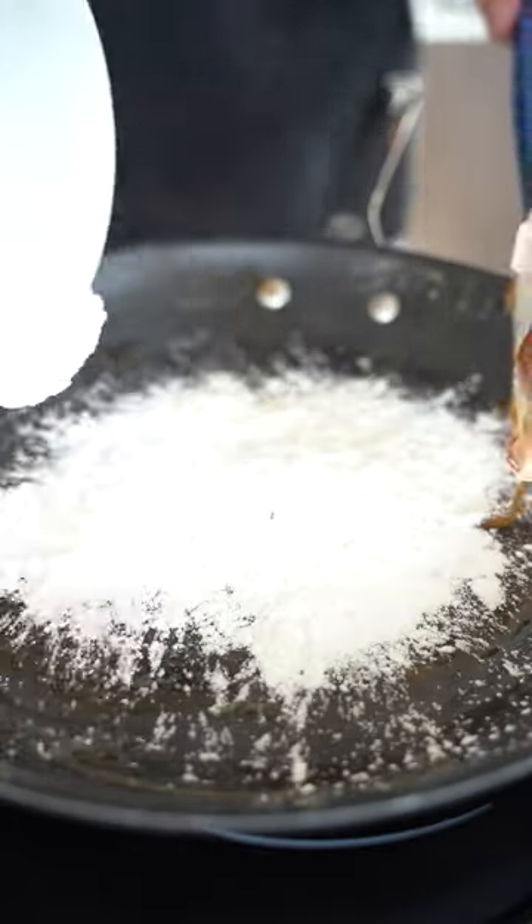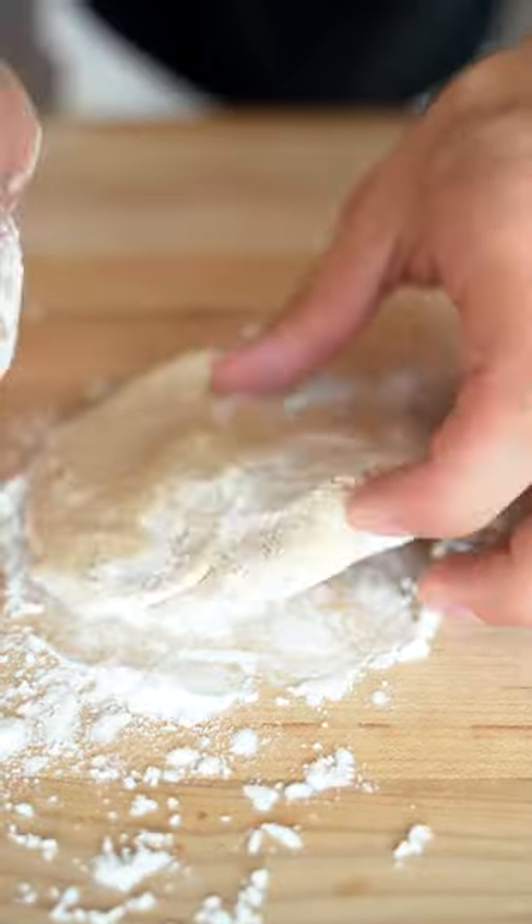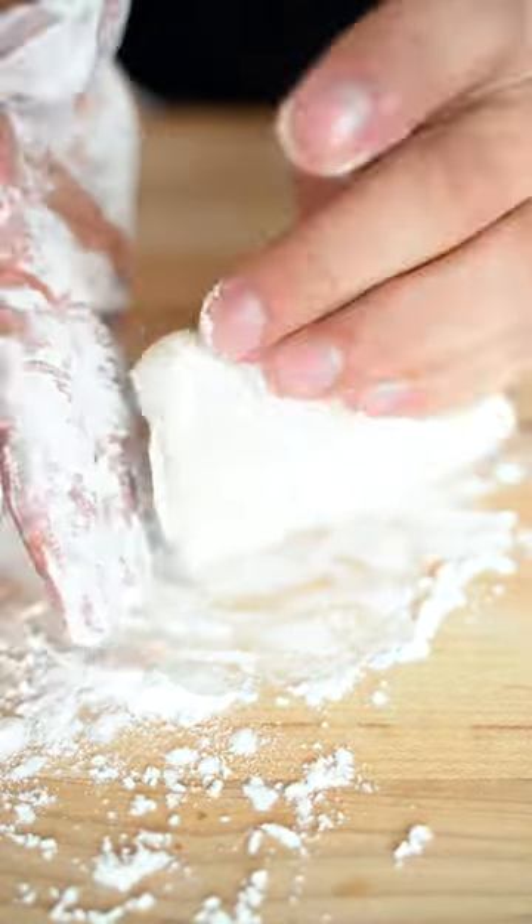Now add the rest of your tapioca flour and mix until you have a dough. Add a little more flour if needed and continue kneading the dough until it's uniform and soft.